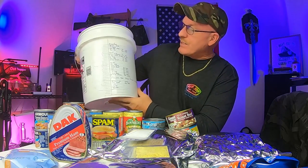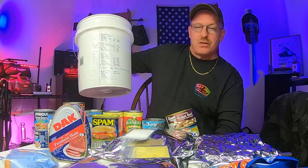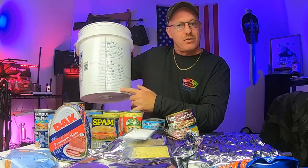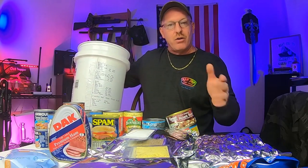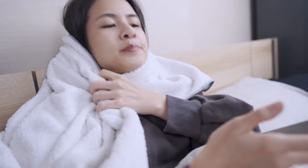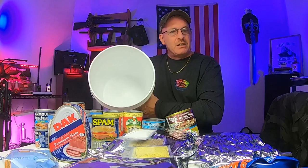You just write on the outside just like I did here — list what you've got. I even put expiration dates on here so I have an idea, even though I do know that all this stuff will last longer than the listed dates. It tells me exactly what the dates are on all these products. That probably took me a total of about 10 minutes to write everything out, look at the cans, and put down their dates. Very simple, very easy — anybody can do it.